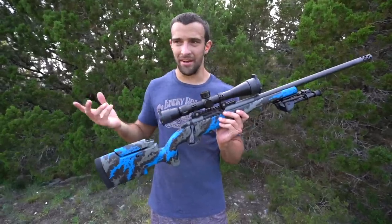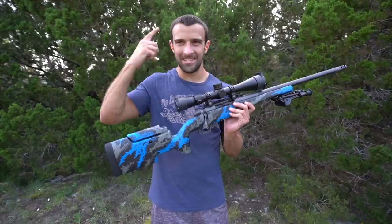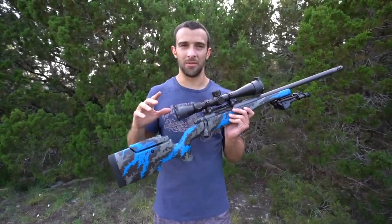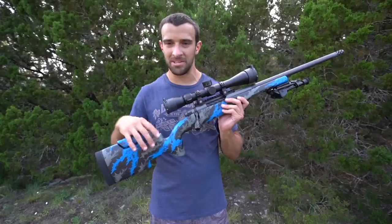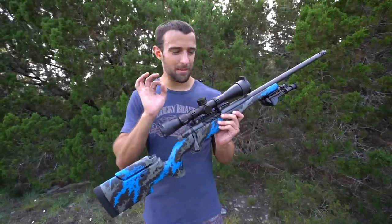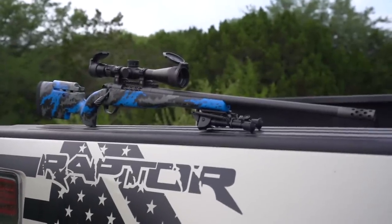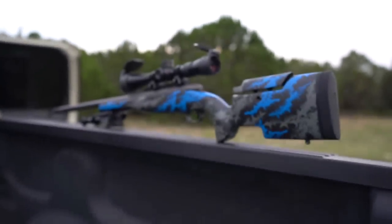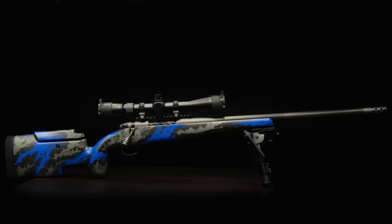When Vortex said they were going to do this cool hybrid optic that's super lightweight with tactical features, I really wanted a gun to match. Every gun I had was way too heavy and would have defeated the purpose. So the idea started turning — I was at Shot Show and I saw a couple rifles with carbon fiber barrels and actions with carbon fiber stocks, and I thought those two combined with that optic would be the perfect match. That's when I was introduced to Weatherby.